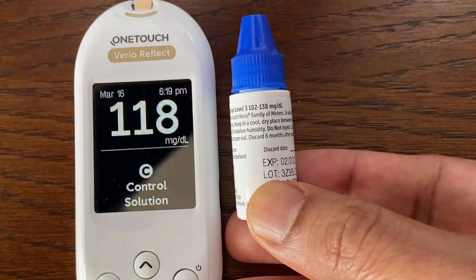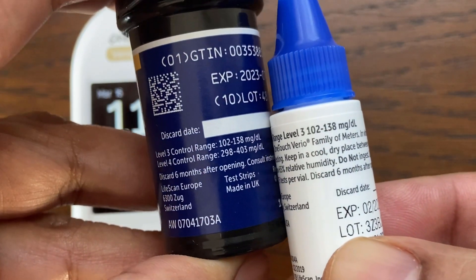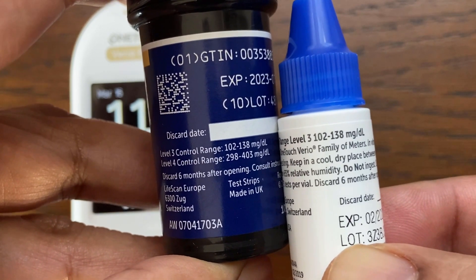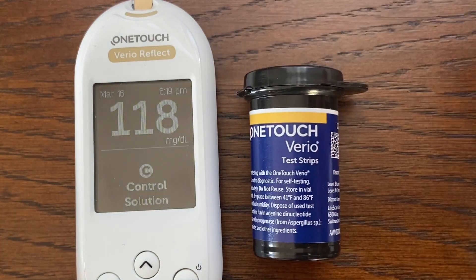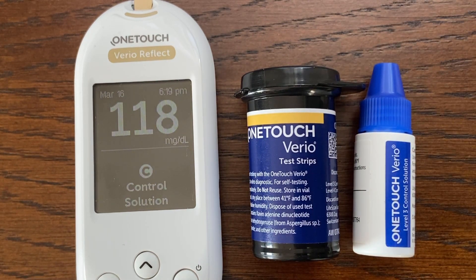The reading obtained is 118, which is within the range. The control range is also printed on the test strip bottle. If your control test result is out of range, do not use the meter for blood glucose testing and contact customer service to resolve the issue.